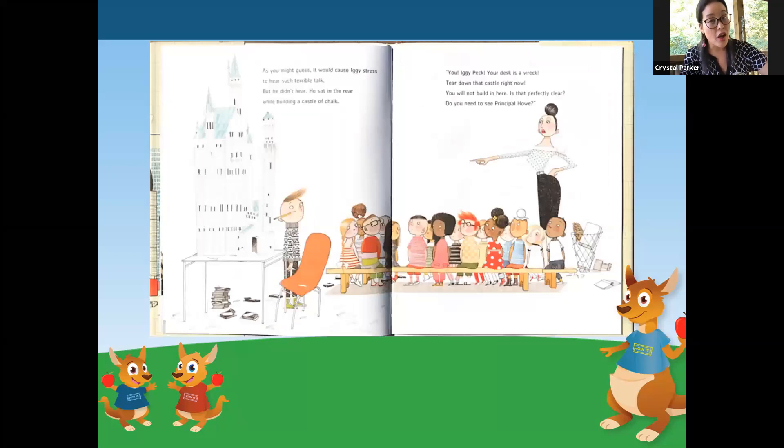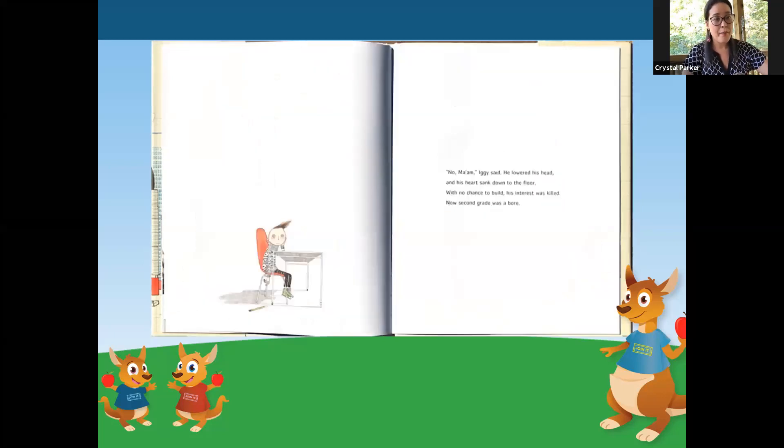As you might guess, it would cause Iggy stress to hear such terrible talk. But he didn't hear — he sat in the rear while building a castle of chalk. 'You, Iggy Peck, your desk is a wreck. Tear down that castle right now. You will not build in here — is that perfectly clear? Do you need to see Principal Howe?' No, ma'am, Iggy said as he lowered his head. And his heart sank down to the floor. With no chance to build, his interest was killed. Now second grade was a bore.